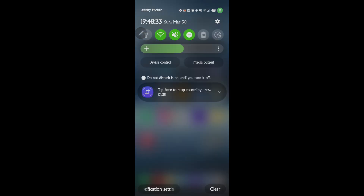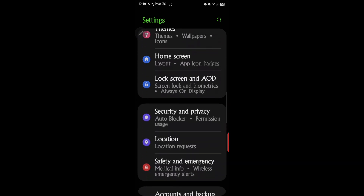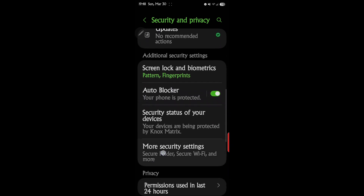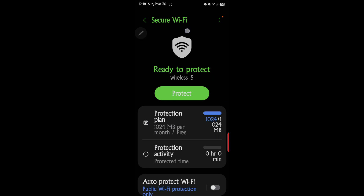Let's look at how to get to this setting — it's kind of deep inside. Go into Settings, then scroll down to Security and Privacy, then go to More Security, and right there it says Secure Wi-Fi. Tap that.